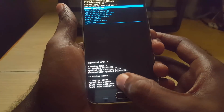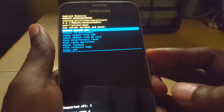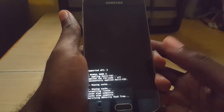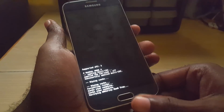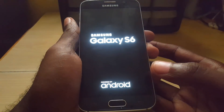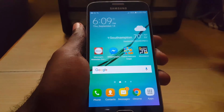You'll notice at the bottom it should say 'cache wipe complete' or 'wiping cache completed.' At the top you should see 'reboot' — go ahead and select 'reboot system now.' While the system is rebooting, once it comes back up, for most of you it should fix the problem completely. Remember, whenever your device becomes unresponsive you can always use the force restart method of holding down power, home, and volume down.